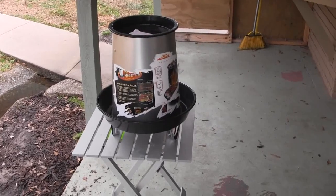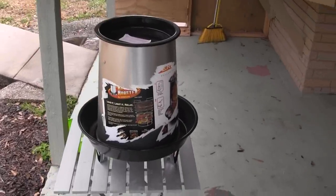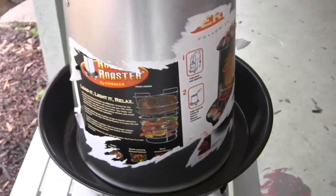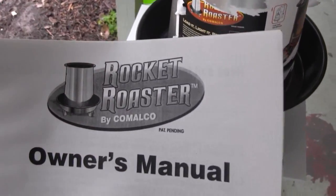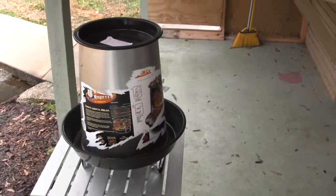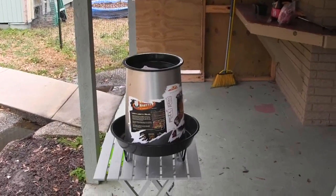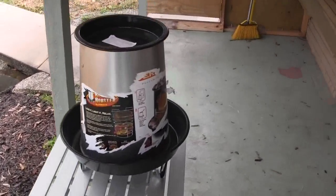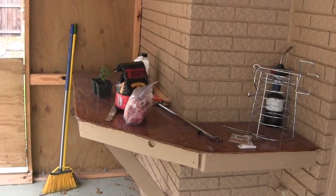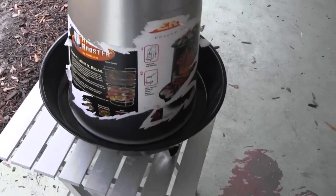This is called a Rocket Roaster — a charcoal cooker-roaster. Here's what it looks like on the inside. A friend of mine gave it to me; he got it for Christmas and they just never got around to using it and were running out of space, so he gave it to me. I'm gonna try it — I've got about a three and a half, four pound roast over there.